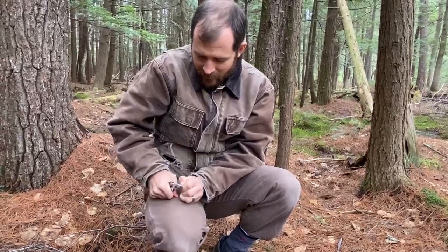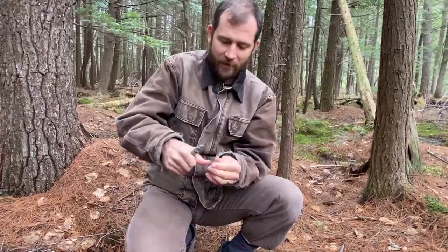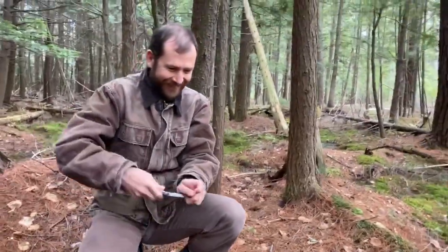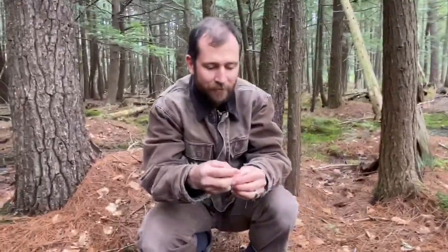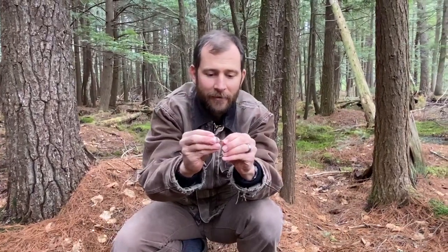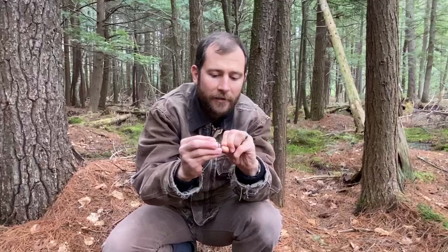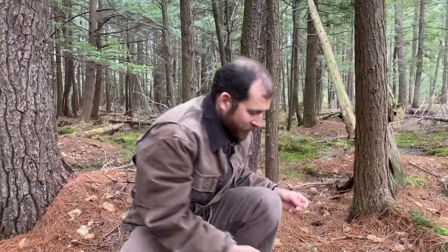Maybe I should have done this at home. Plan B is going to be to use a piece of a paper clip. Gotta roll with it, right? So I have my piece of a paper clip here, and I'm gonna magnetize it now. I'll take my magnet and rub just one of the ends — just the end there — for like maybe 15 seconds. And that should now be magnetized.